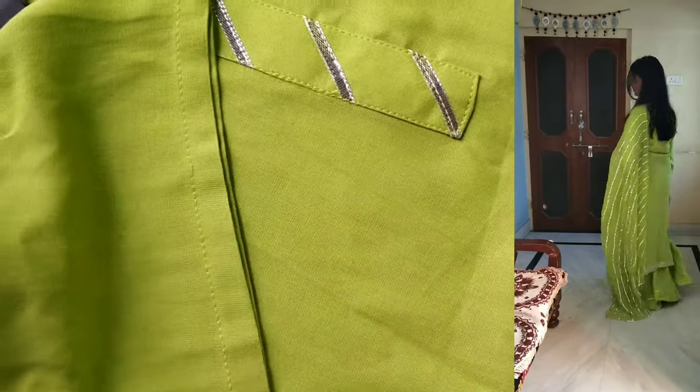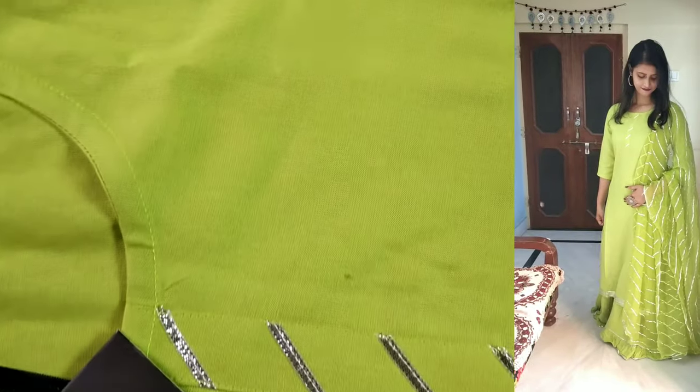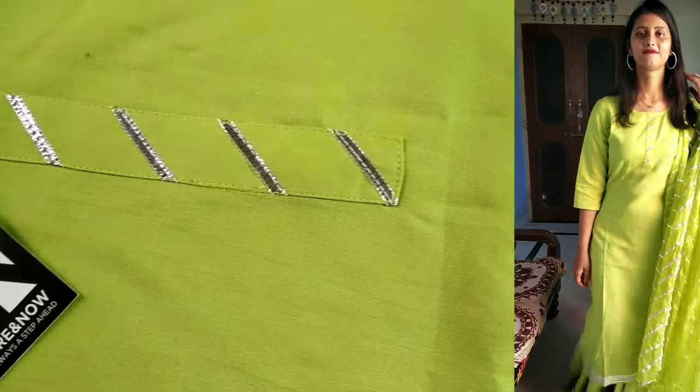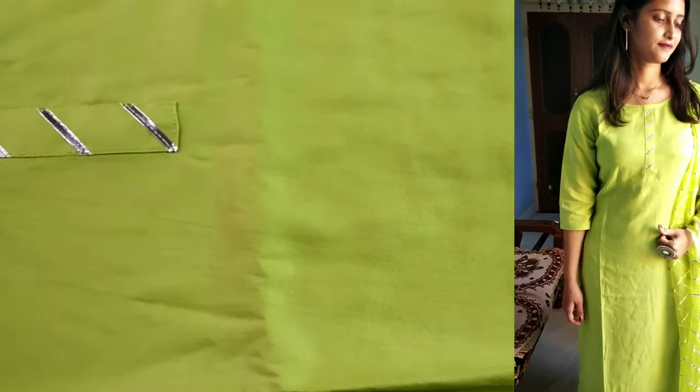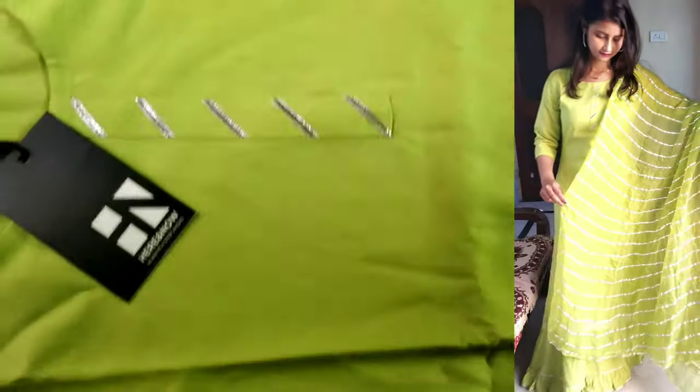Now talking about sleeves, you will get three-quarter sleeves. The neck has a whole design. The whole kurta is plain with a side border detailing. There is no lining in it and you will get it in pure rayon fabric.